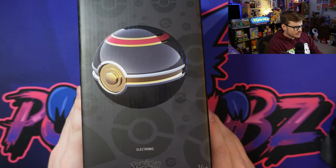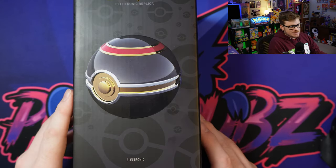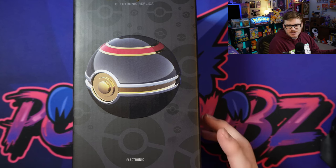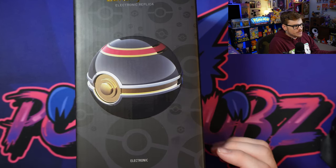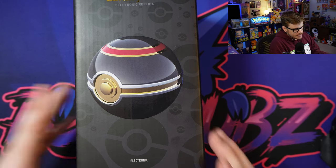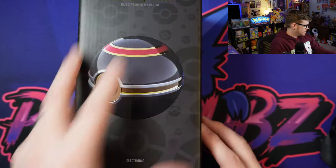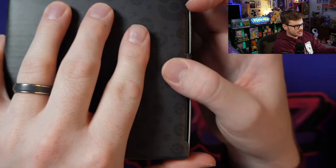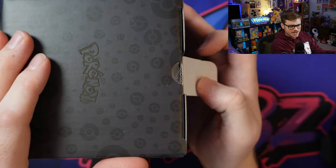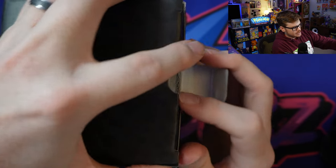The Luxury Ball is, in my opinion, the nicest one they've released yet. The Master Ball is really cool because it was a limited number of runs, but from what I've seen, the Luxury Ball is one of the nicer looking ones — and for obvious reasons, I mean, it's the Luxury Ball. So we're going to pop this open just like all the rest.